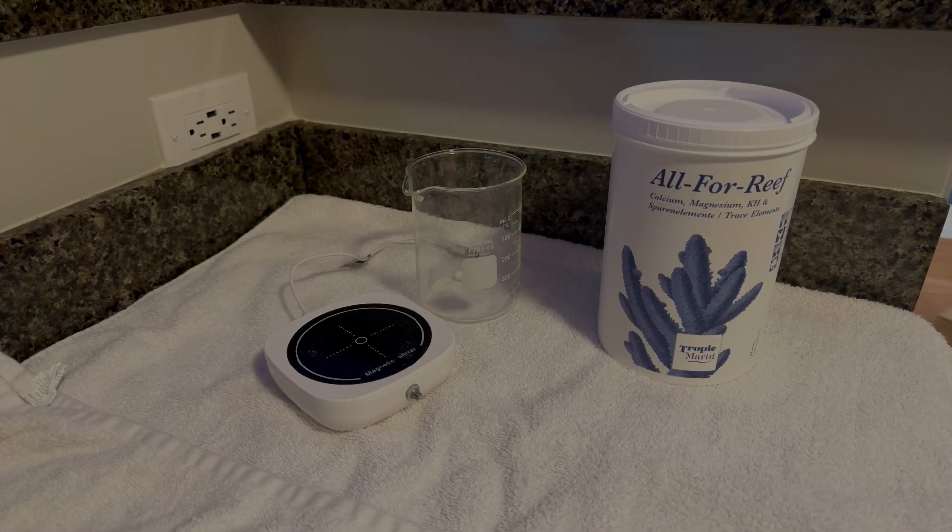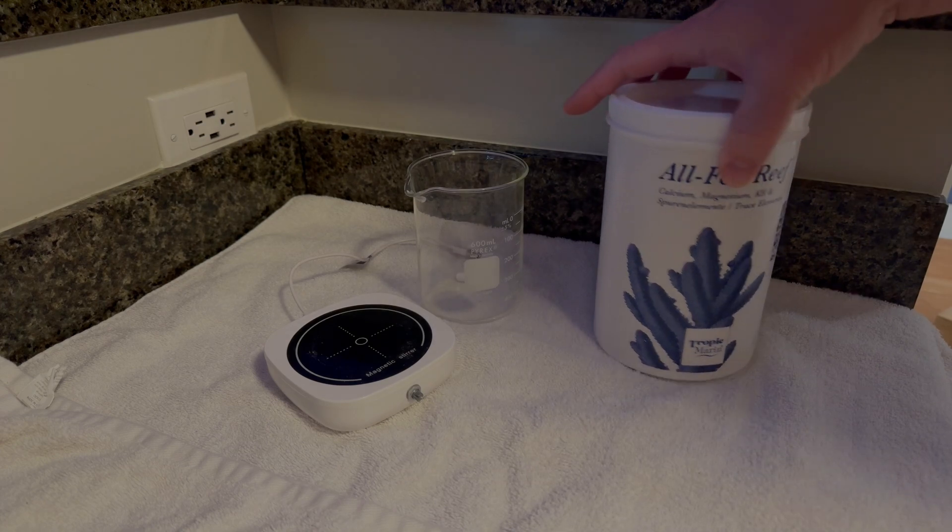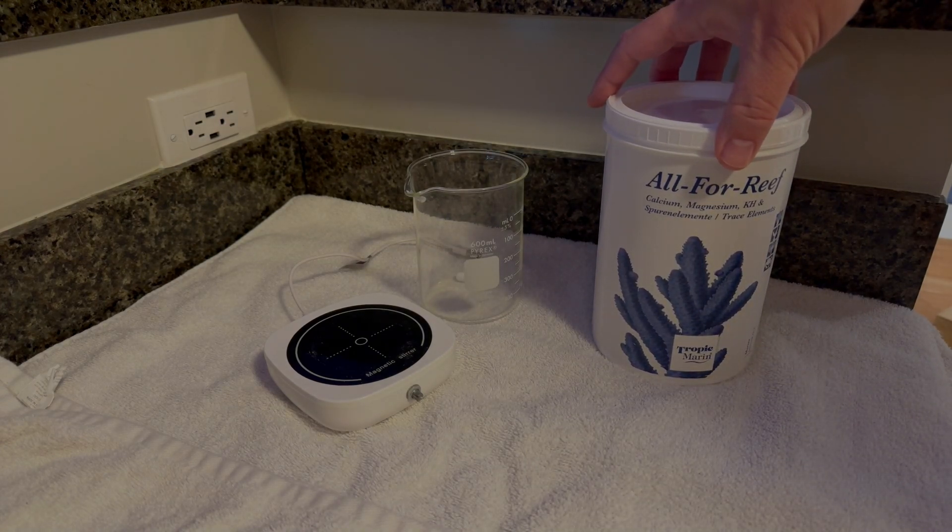Unlike most other products on the market, All4Reef is a single-part solution. It's sold as a liquid, but also as a powder you can mix yourself.